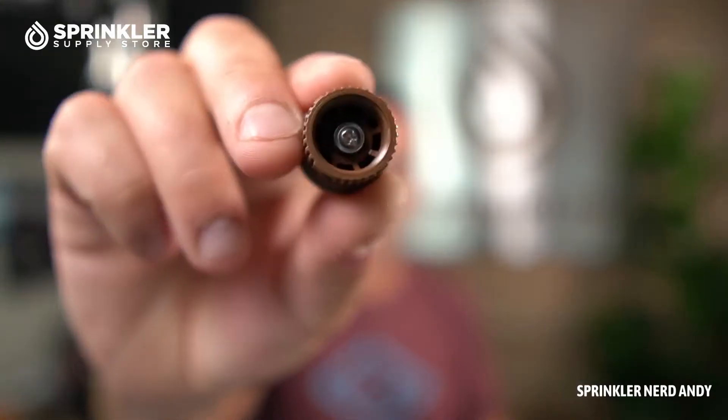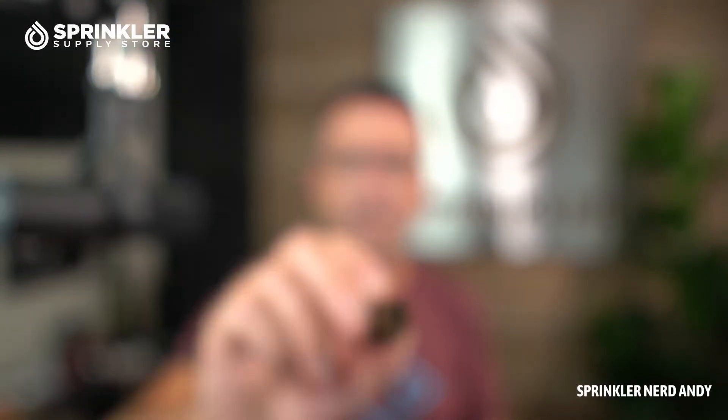The first thing to understand is that this sprinkler is just a body. All it does is pop up and either have the Seal-A-Matic or the pressure regulation. When the water comes out, that's the nozzle making that happen. Any nozzle with female threads will typically work on a Rain Bird 1800 sprinkler.